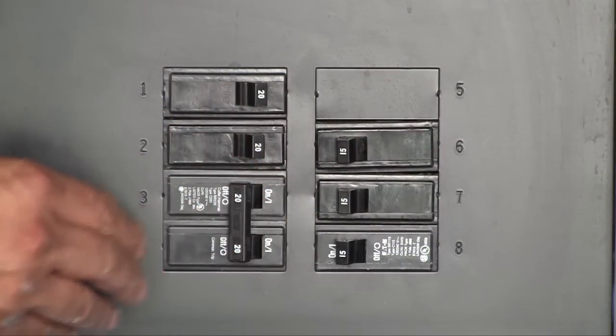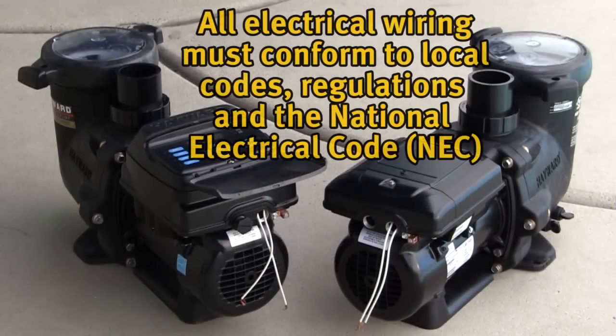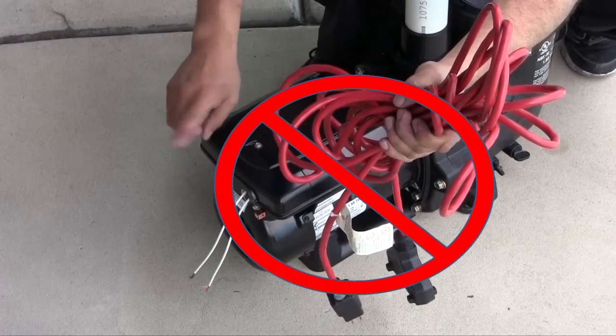Make sure to shut off power to the pump before making any electrical connections. All electrical wiring must conform to local codes, regulations, and the National Electric Code. Hazardous voltage can shock, burn, and cause death or serious property damage. To reduce the risk of electric shock, do not use an extension cord to connect the unit to electric supply.